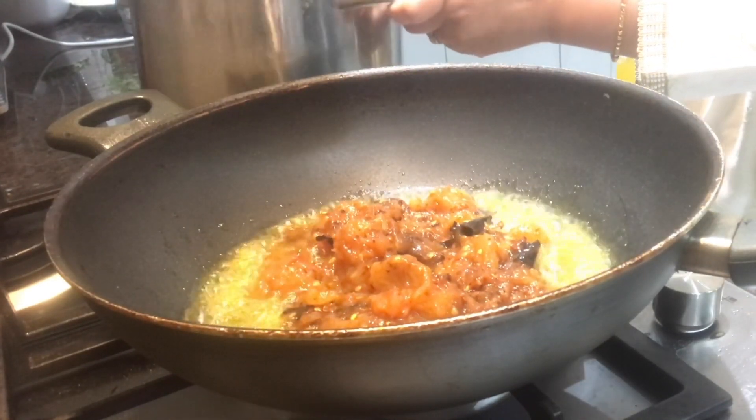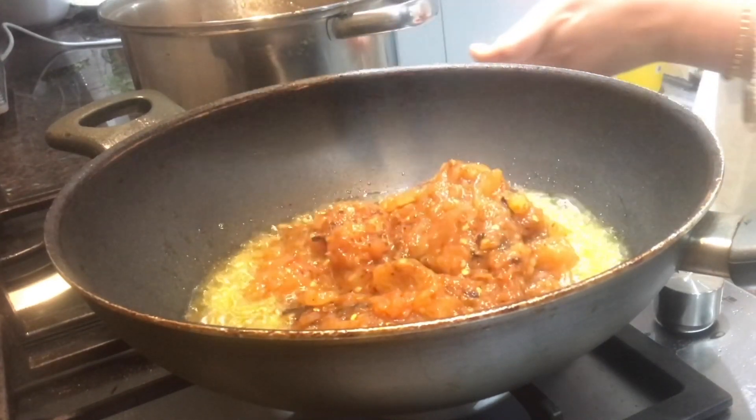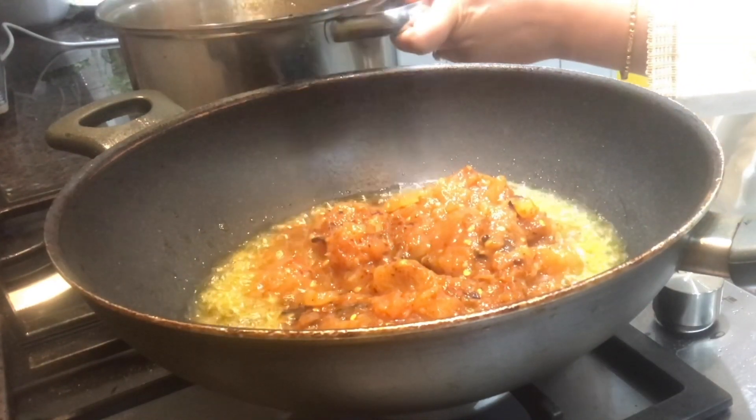We will cook it. The water will dry out and there will be water.